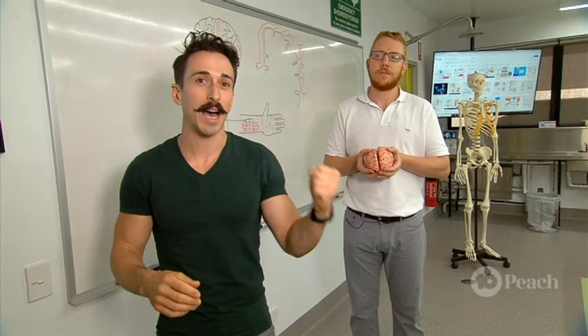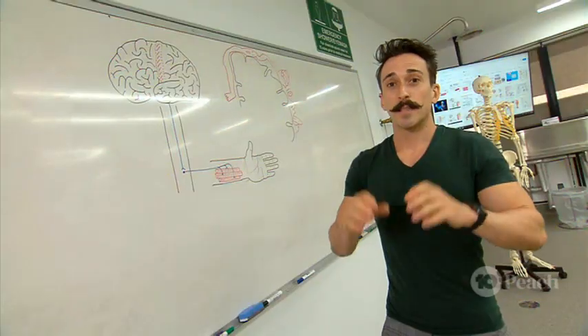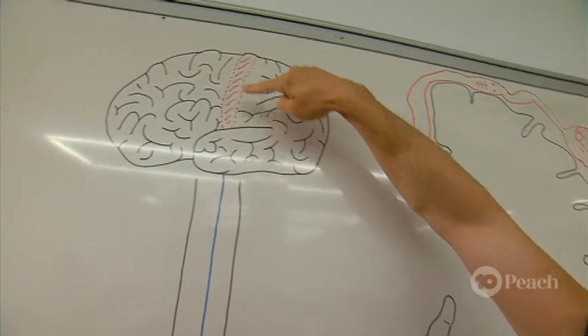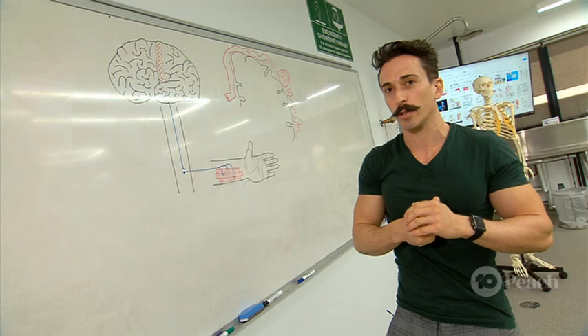Today I'm going to move my left arm. But remember, to move your left arm you need to use your right side of your brain. There's a special part of our brain that allows for us to move — that's called the motor cortex, and you can see it right here.